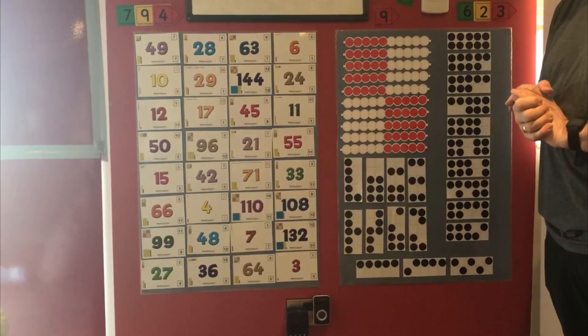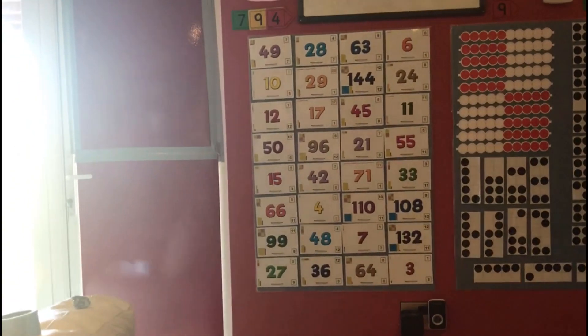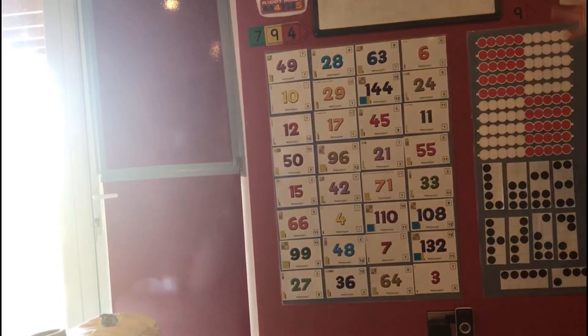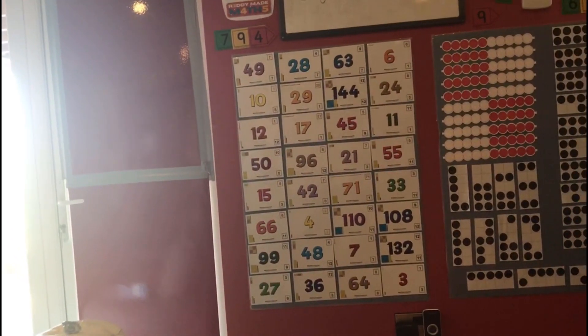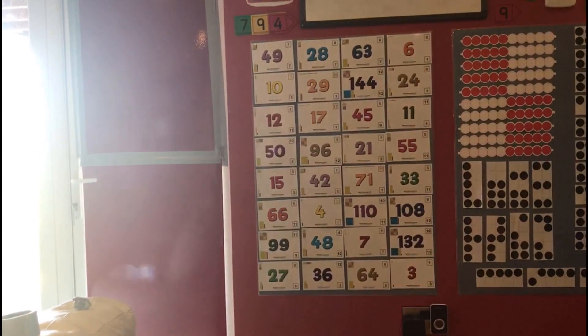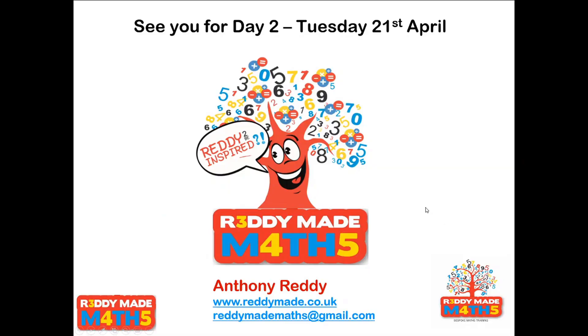The final challenge today is using the Ready-Made Maths number board — I've slightly rearranged the numbers, and the challenge is to look at the first half of the board from 49 down to 55 and see how quickly you can add up every number. You'll probably want to use the ones rather than the tens, but feel free to use the tens instead. For example, 49 could go with the 11 or the 21 using number bonds in the ones, or you could put 49 with 63 using a number bond in the tens to make 100. Have a play — there are lots of ways. Thanks very much for joining me and I look forward to seeing you all again tomorrow.